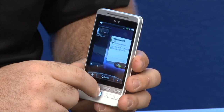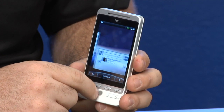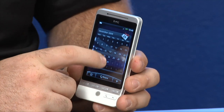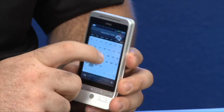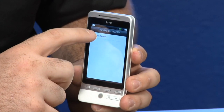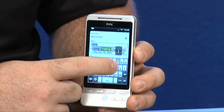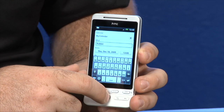Overall the phone was great. It has a 528 megahertz processor which gives the phone a very fluid feel. It was only a bit laggy the first time you bring up a new widget, like this calendar widget. You can go to a date, add an event, type some information, and push down on the trackball to select what you want to do.